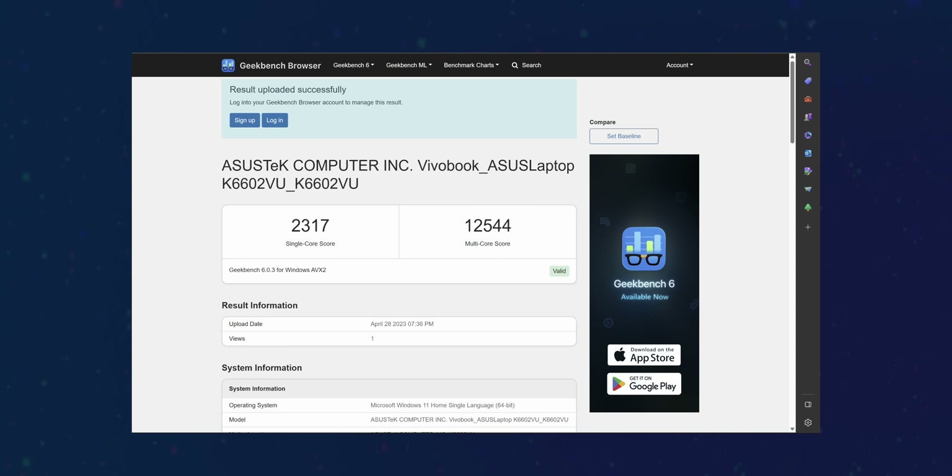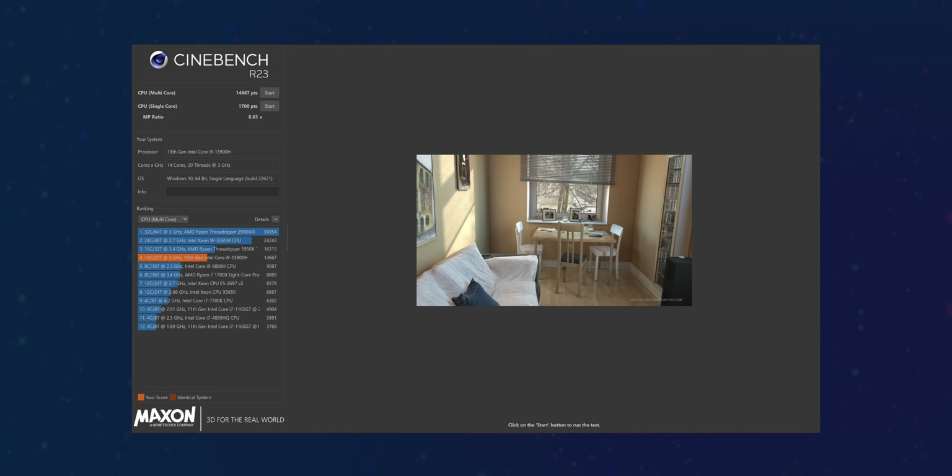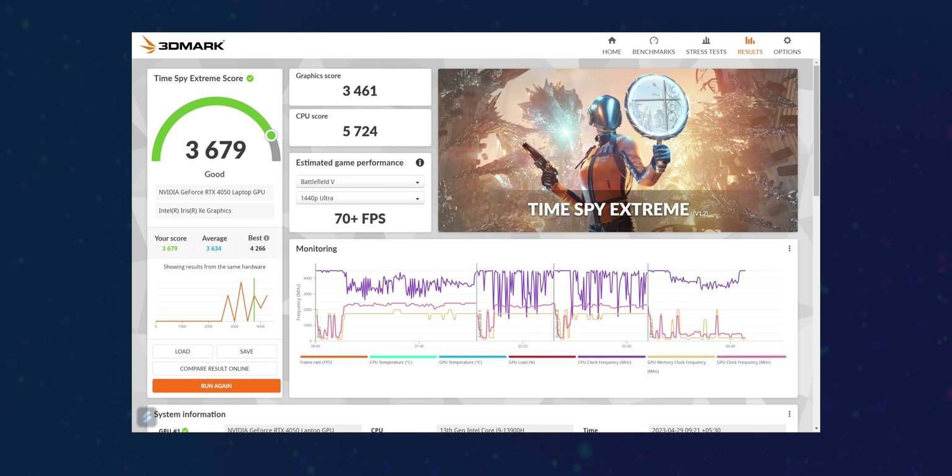Let's talk about benchmarks. In Geekbench, there is a 12,000 multi-core score. In PCMark 10, there is a 7,000 overall score, which is very good. In Cinebench, there is a very high score of around 45,000. And no doubt, the 3DMark score is amazing as well.